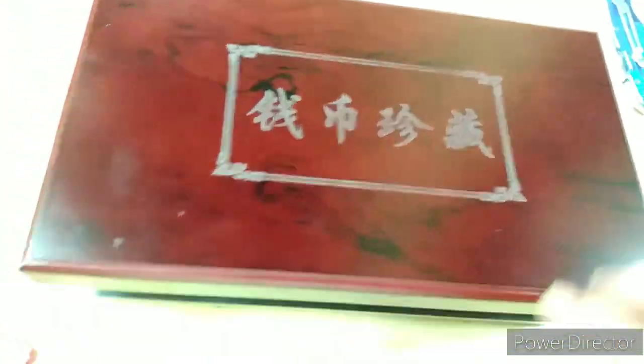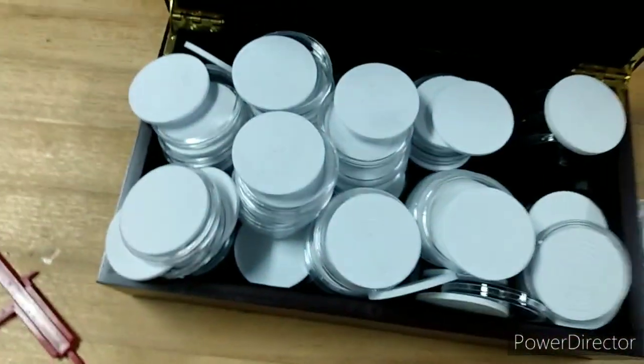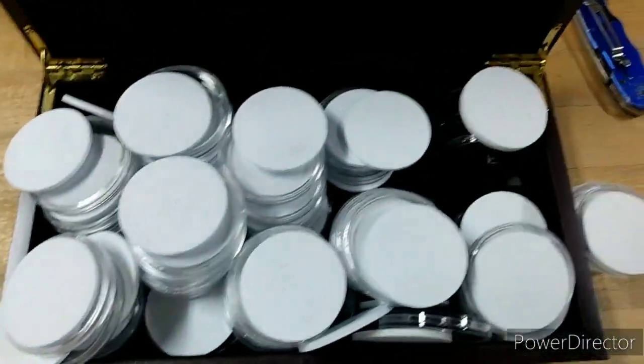For 11 bucks I can't complain too much. It comes with a nice little case - pre-scratched. Actually, they're not scratches, they're just imperfections in the finish. But for 11 bucks, who cares? I got a place to store some of my coins now.